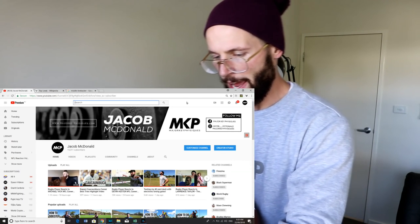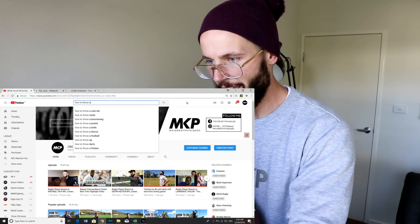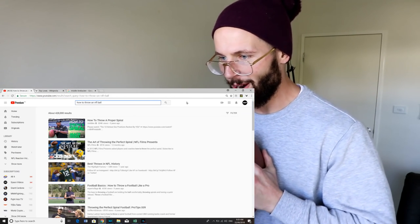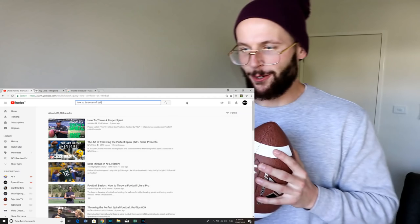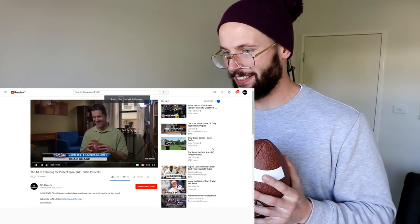Let's do this — how to throw an NFL ball. 'How to throw a proper spiral.' 'The art of throwing the perfect spiral.' We've got to watch that. What is the key to throwing a perfect spiral? You're asking the wrong guy, bro. What's the key, man? Some would say Jim didn't throw a perfect spiral either.